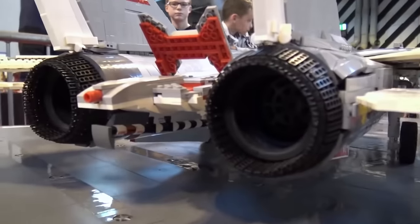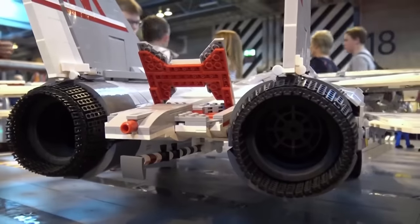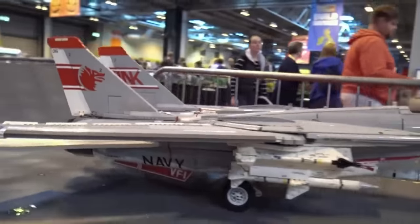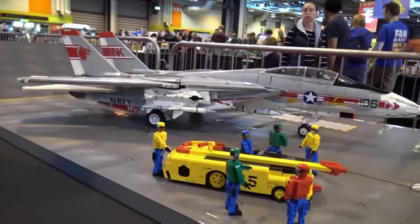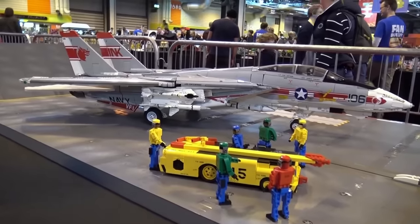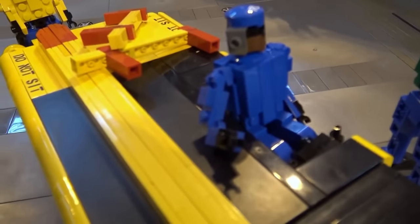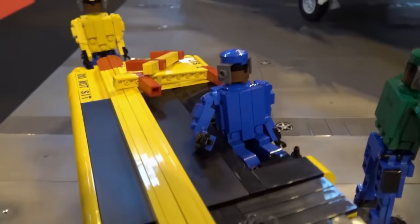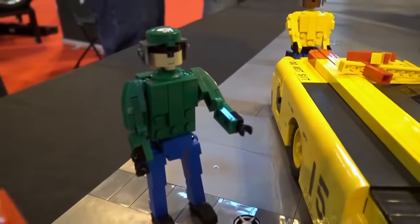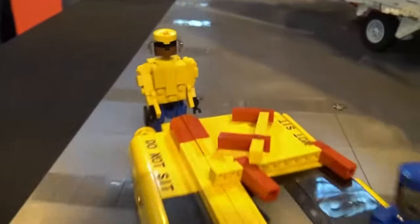I'd rather be building planes than carrier decks, but I just wanted to do it once to set this plane off — it's one of my favorite ever planes. I also did the deck crew as well: the tow tractor, and my good friend Joe Perez designed the crew men and I built versions of them. They're all fully articulated figures, so you can pose them in the launch poses that the deck crew on aircraft carriers do.